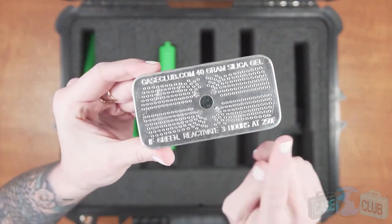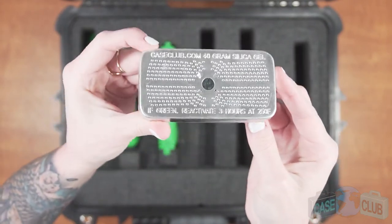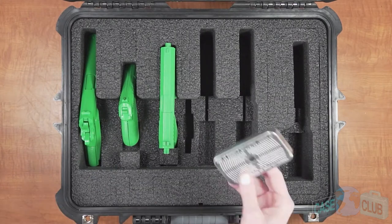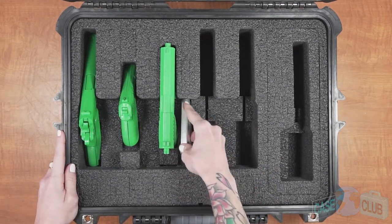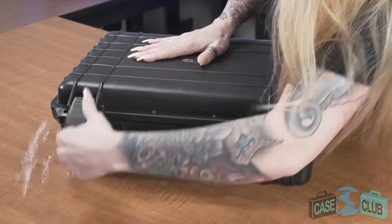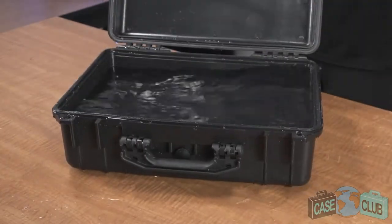Moving on to moisture control, we've included one reusable hydroabsorbent silica gel canister to help prevent rust. The importance of our specially designed moisture remover cannot be understated and we encourage you to watch our silica gel video to learn more. Remember, silica gel is necessary because a case that keeps moisture out will also keep it in.